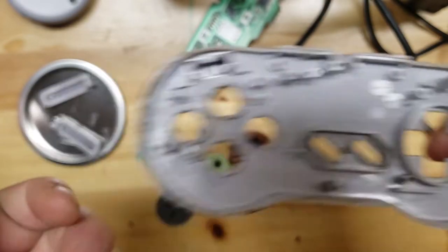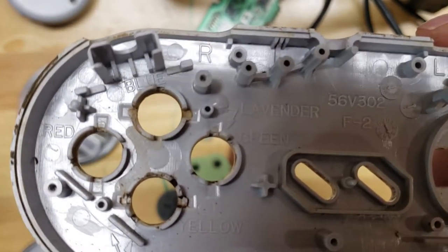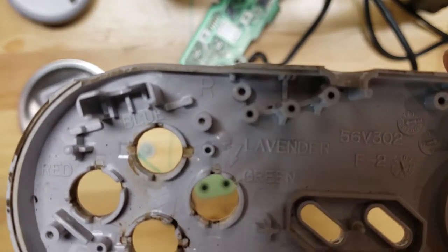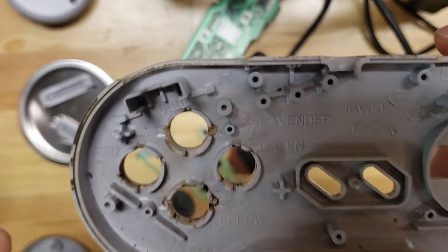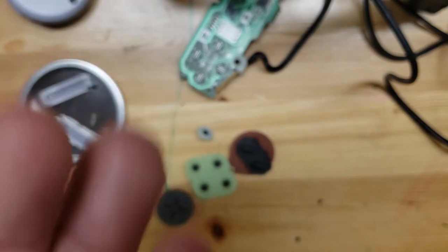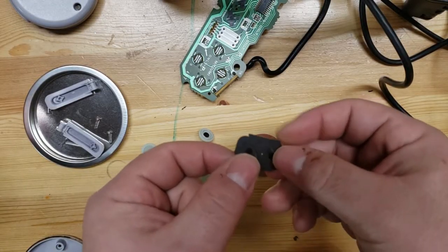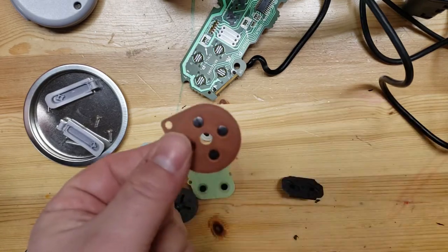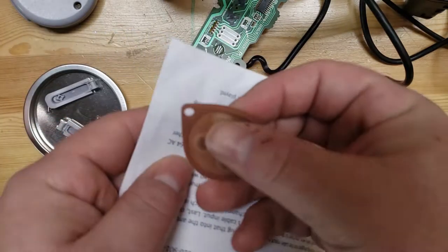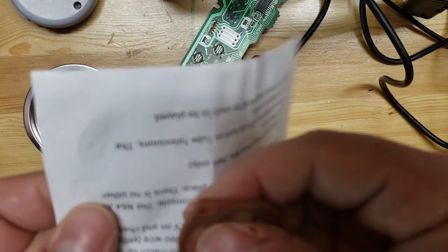What's nice about the button layout is it actually tells you which colors and which buttons go where. If I remember correctly, the blue and green was the European and Japanese version, where here in America we had the lavender and purple. I'm also going to do one more thing with these little contact pads - I'm going to take a piece of paper and just rub each little pad across it a few times.